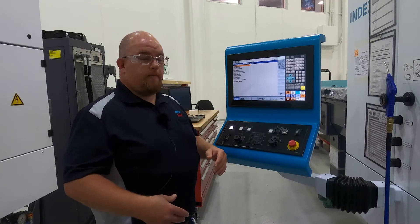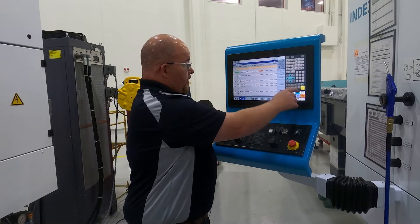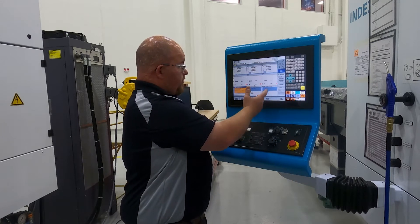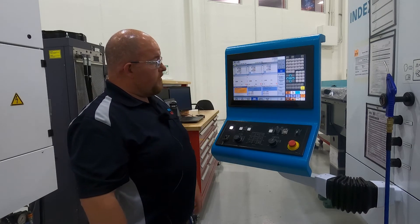This is also where you would load your tool data file, which would be your one-underscore-three. It's really easy to get back to where you were — you just go back to machine, go to display selection, and your program is right there.